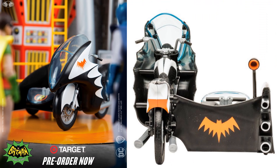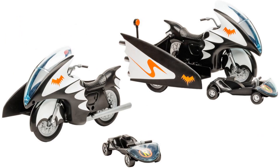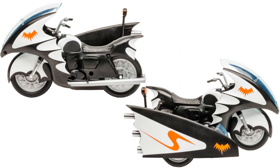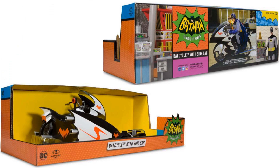Next we have the Bat Cycle with sidecar - there it is from the back and the front. These are Target exclusives. Got the bat symbol on the back and bat symbol on the sides. It's got the little 'R' on there for the Robin car, and that little Robin car can slide right out, which is pretty cool. From all different angles, here's the box from front and back. It'll be interesting to see how well these guys fit on the bikes and down in the little car.